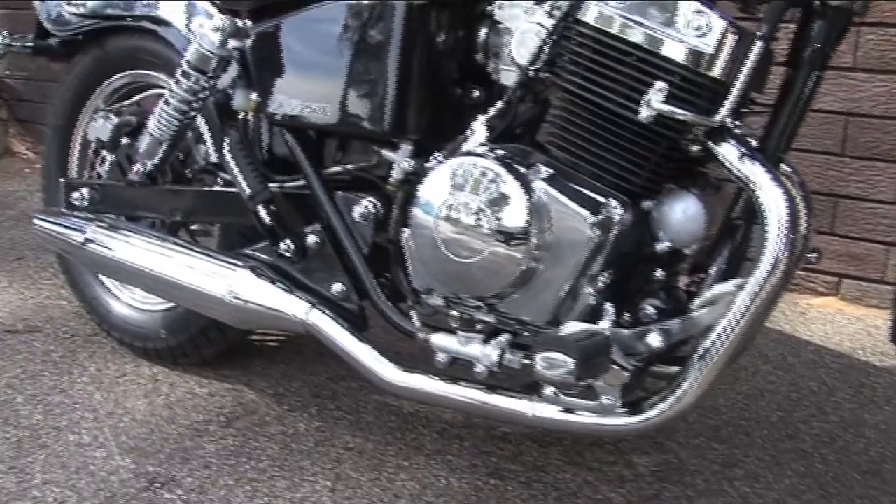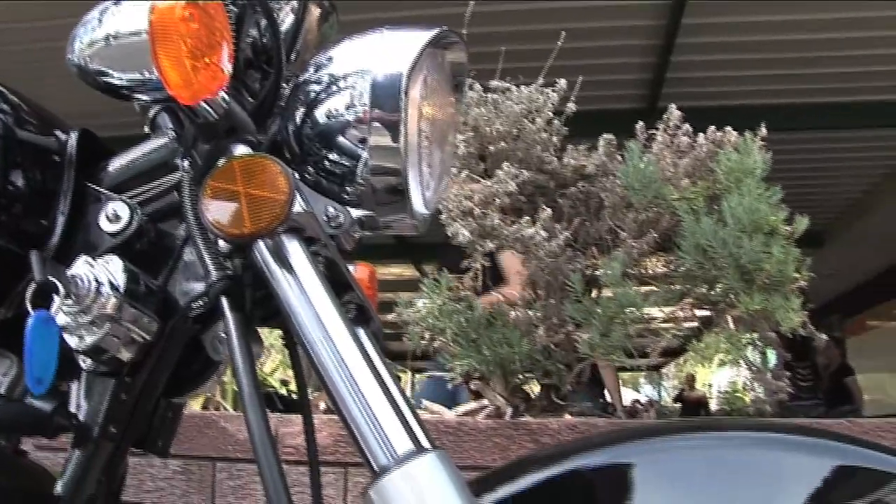There's also a neutral indicator light, and when you've got the indicators on they're very easy to see. It's a low profile bike, which is ideal when you're first starting off — you can touch the ground and there's a lot of balance when you pull up at the lights.